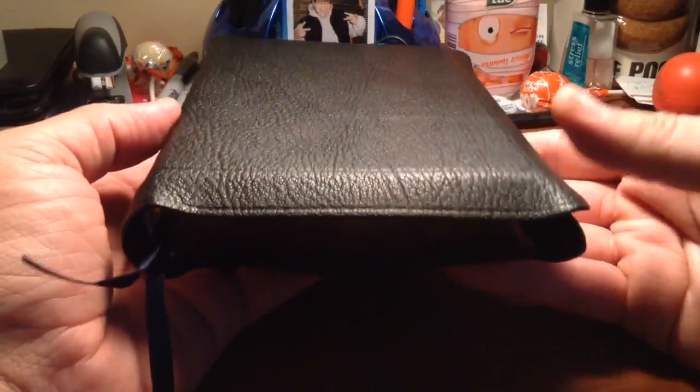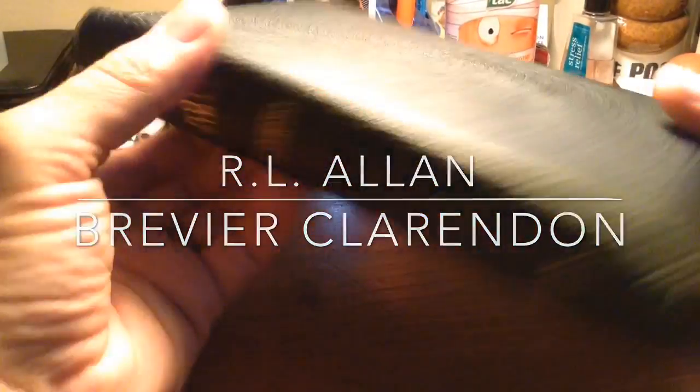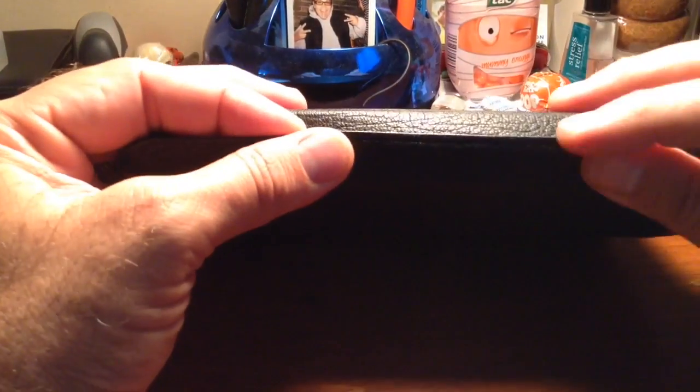And my number one Bible is this one right here. Anybody who's familiar with Bibles should recognize just by this yap right here. This is a King James Version R.L. Allen — the Brevere Clarion. It has the Cyclopedic Index in it and the full yap on it. The yap folds over and covers your text block, completely protecting it all. I got this thing brand new and it was instantly supple and flexible — like they worked it before they even sent it. This is a Highland Goat Skin. They do paste them down, but the way they construct these is just amazing. It has a blue lining and is edge lined as well, with a little reinforcement that R.L. Allen does.